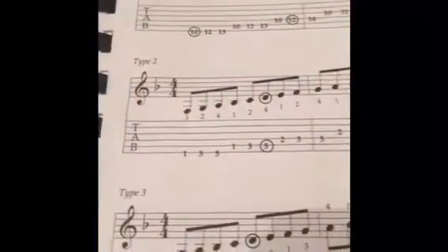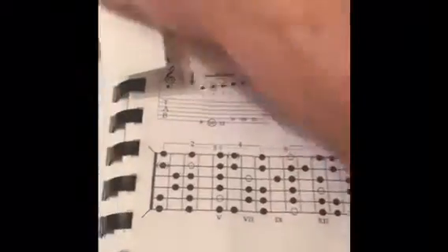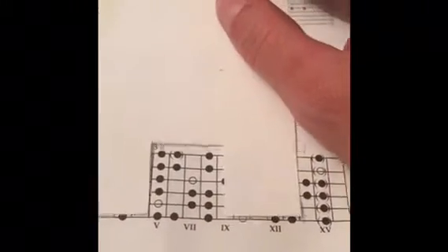So we're starting with D Natural Minor — the Aeolian scale. You could look at all this stuff and figure out how to play it, but I just look at the patterns. It looks confusing, but just focus on one little area.